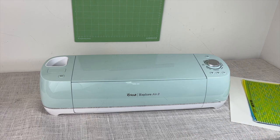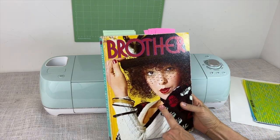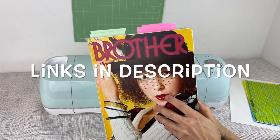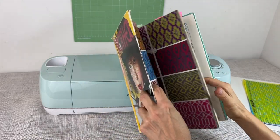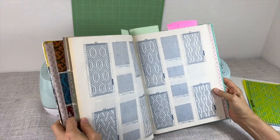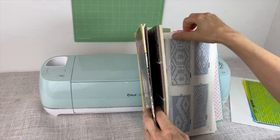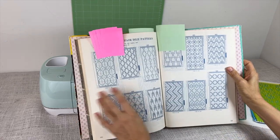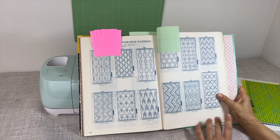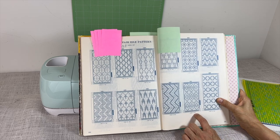First of all we need to find a pattern. You can create your own or look in one of the books — these are all available online. The book shows you the patterns and what to punch. You could punch any card on this like a tuck stitch, slip, or fair isle — any card that you want. For this one I'm going to use pattern number 464.